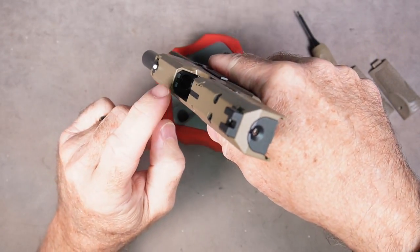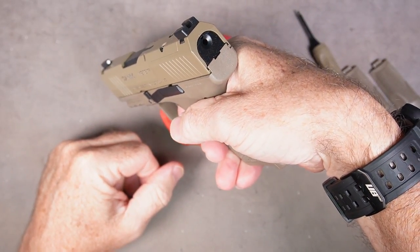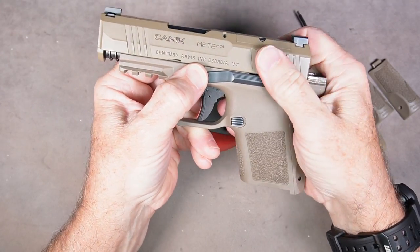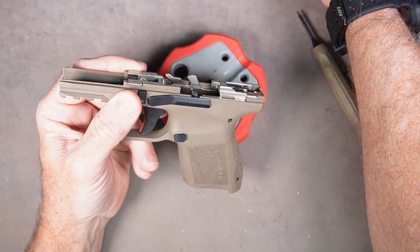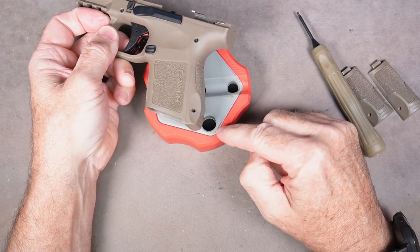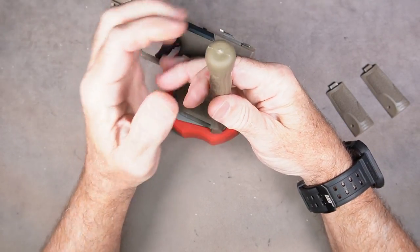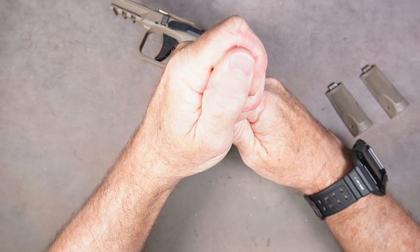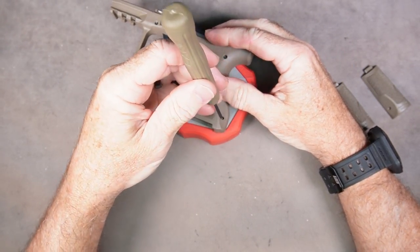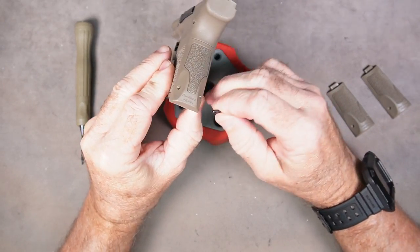I'm going to remove the slide and show that it's unloaded. Put it in a safe direction and press the trigger to release the striker. I'm going to remove the slide since it's very easy and that's just going to make it a little bit easier to handle. So just set this down lined up with one of these holes, line up the tool perpendicular with the pin, hold everything securely, and just push the pin straight down through. That does take a bit of effort but the pin is going to come right out.